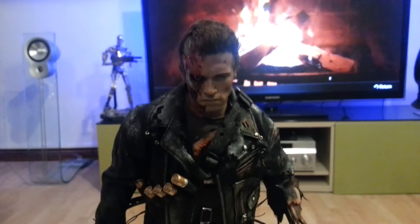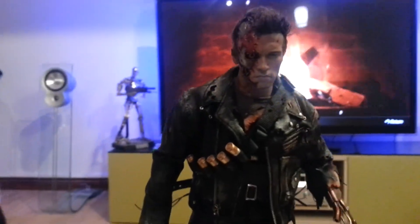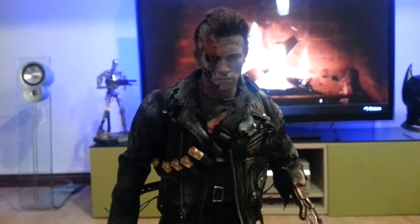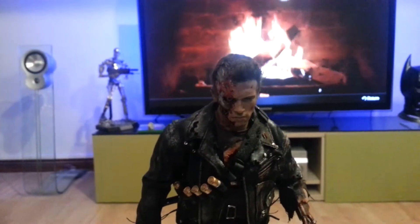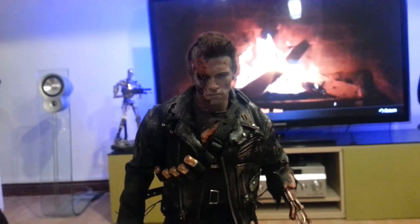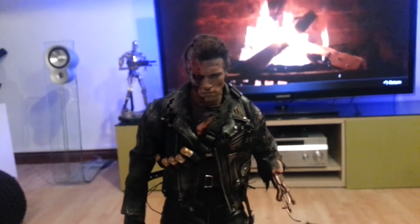Thought I'd just show you a quick vid of how he's looking and what Andy's done. If you want to, I put a link onto Andy's page and details on the Joker vid — check his work out. If you've got a figure you really like, obviously you can't do them all, but I'm a massive, massive Terminator fan and I want it looking the better look. So for me it's worth putting the money in and doing it.